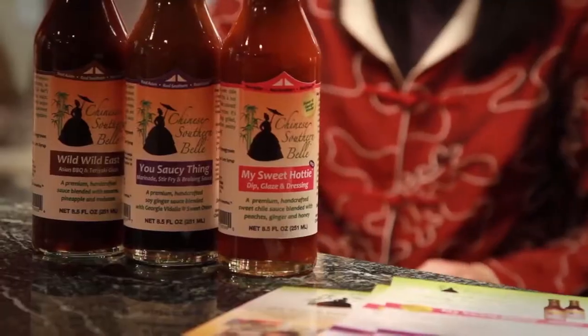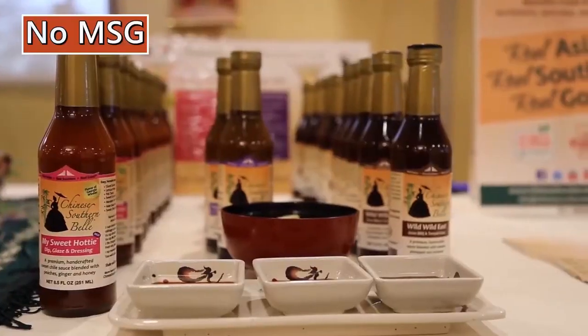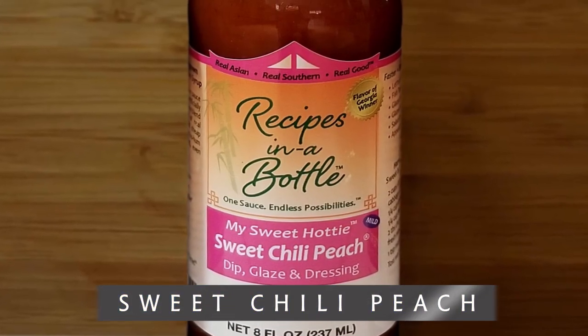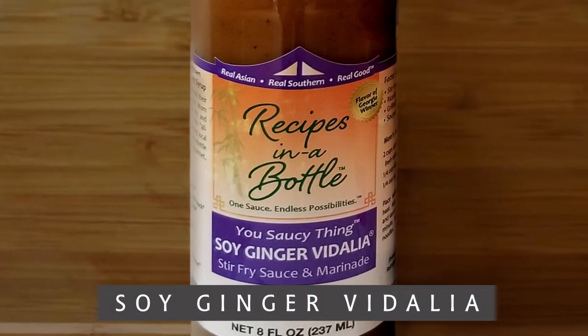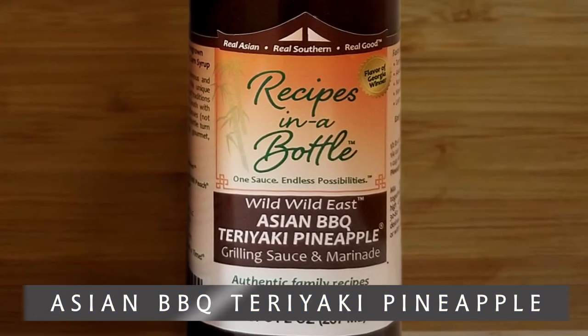Three family recipe cooking sauces made with fresh natural ingredients, no MSG, no cheap fillers. A mild sweet chili sauce with fresh peaches, ginger, and honey. Grandma's soy ginger sauce with Vidalia sweet onion. And an Asian barbecue teriyaki with pineapple molasses.